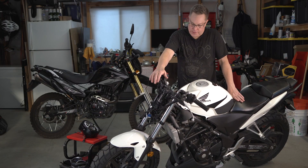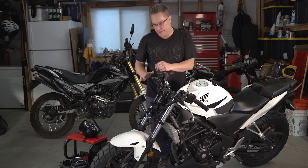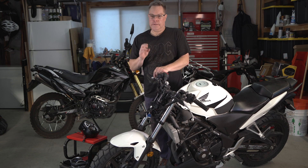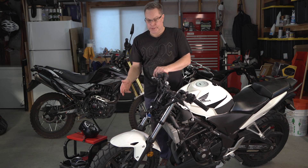We just got back from the motorcycle shop and we got the new tires on this thing, and I think they look really good. I'm not building this bike for you guys, so if you don't like it, you just don't have to watch the video. I think they look really cool.